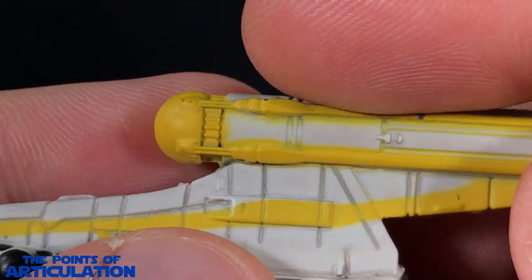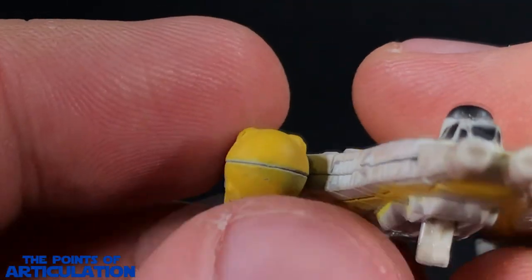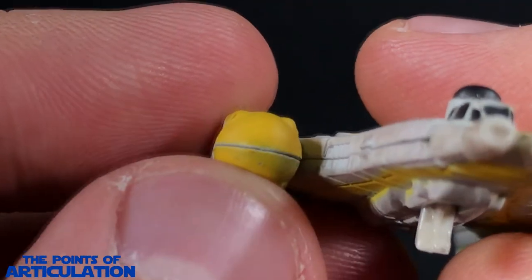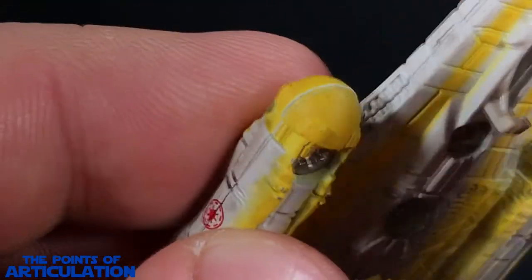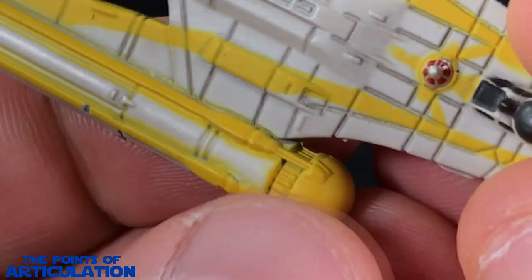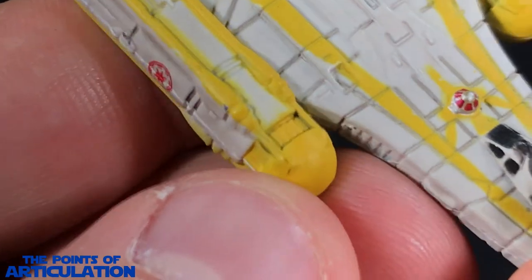Now let's check out the engines and sensor domes. The fronts, as you've come to expect, are very flat — we have a seam line here, but besides that it's pretty cool. Coming back to the top, there's some beautiful detailing on the interior as well as going around it.